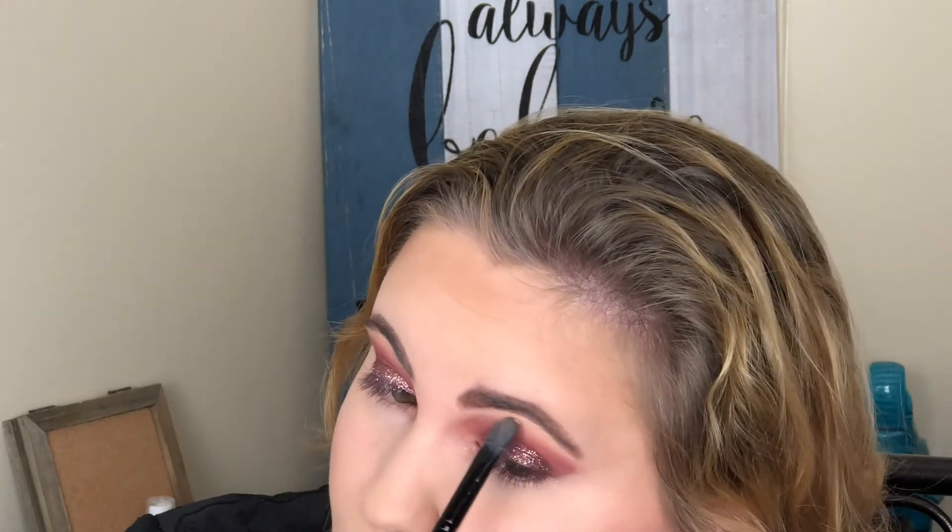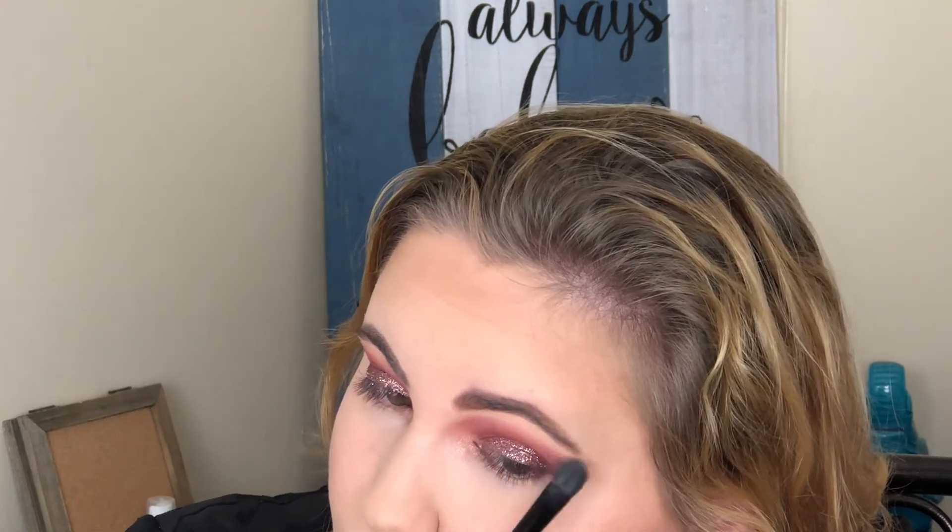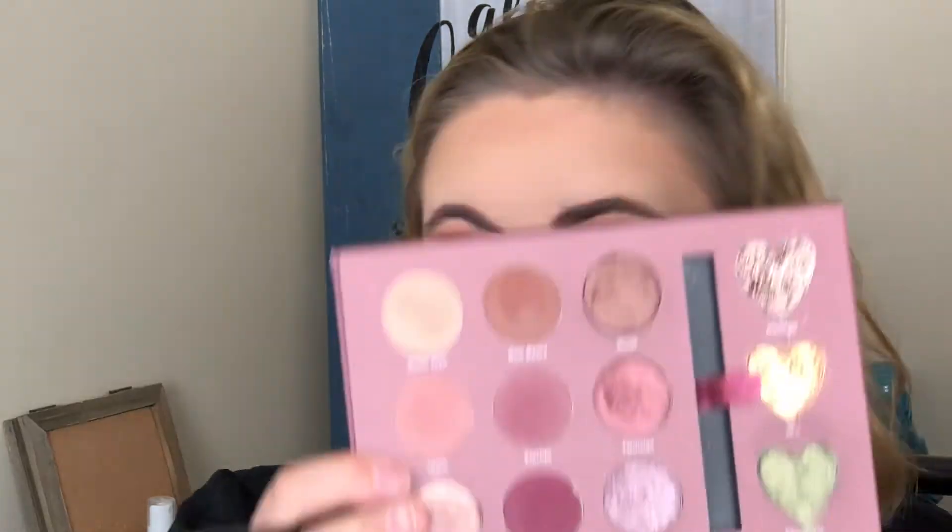Now I'm just blending out the bronzer and blush. Going back in with a little bit of Rotorman to clean up the brow bone. Then I'm taking 100% with a Morphe M506 brush to smoke out the lower lash line and tie the look together a little bit better.